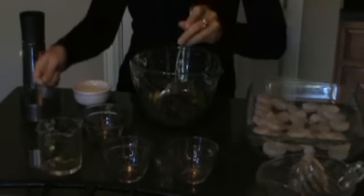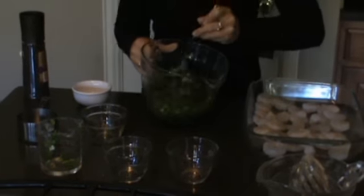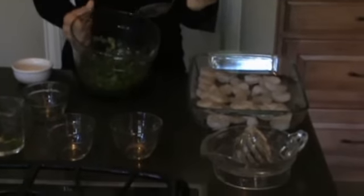And then we're going to add half a cup of grapeseed oil. Mix all of it together, and then we're going to pour it over about a pound of large shrimp.